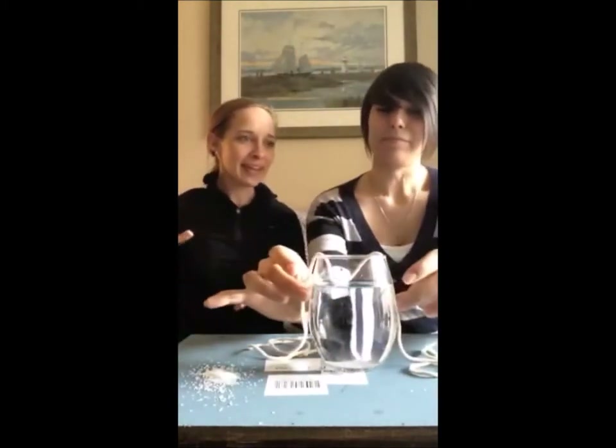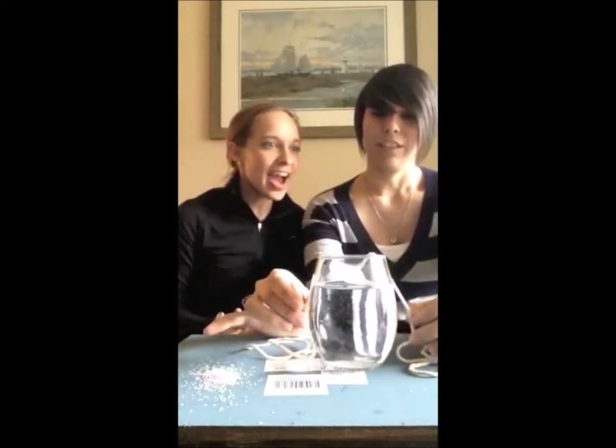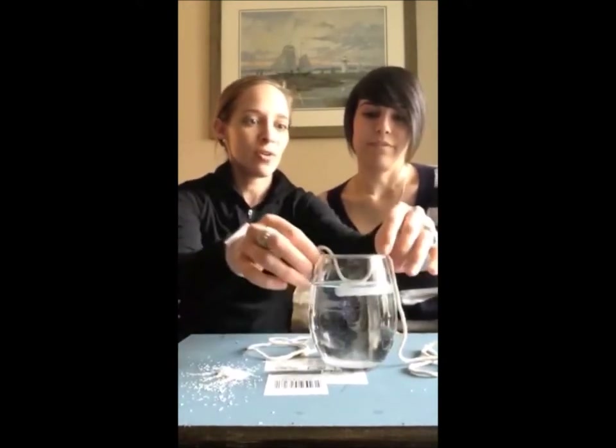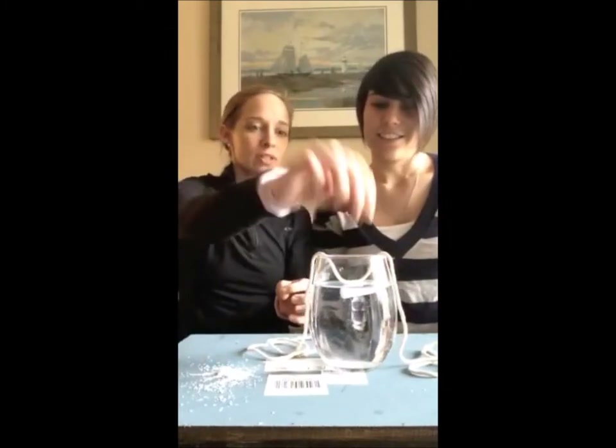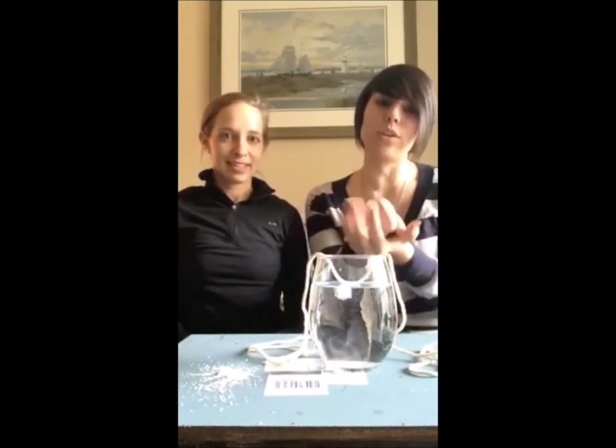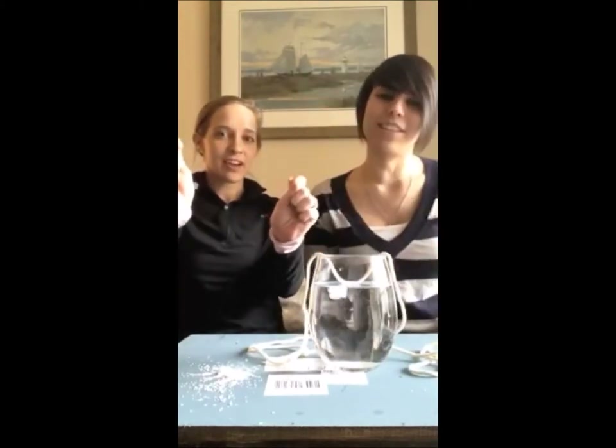So how did that happen? The ice cube will start to melt once it leaves the freezer — that is a change of matter. When you add the salt, it will immediately drop the temperature to below freezing, which is 32 degrees. Once the salt goes onto the ice cube, it drops it even further below freezing. It creates a brine around the ice cube that freezes, and since the string is there, it freezes to the string — so your string is able to lift the ice cube out of the water.